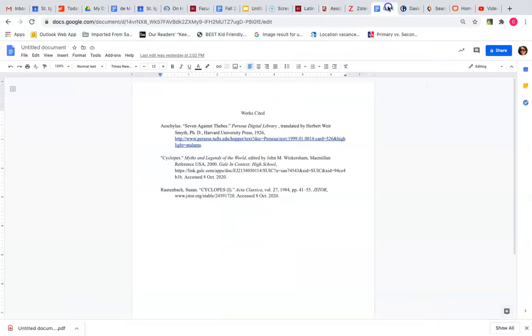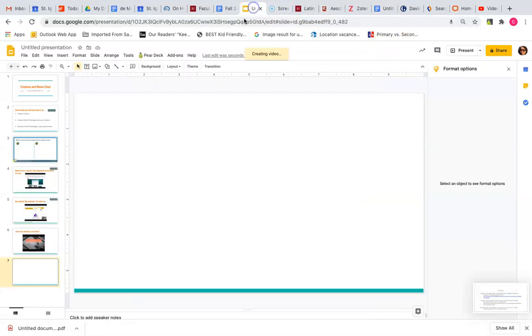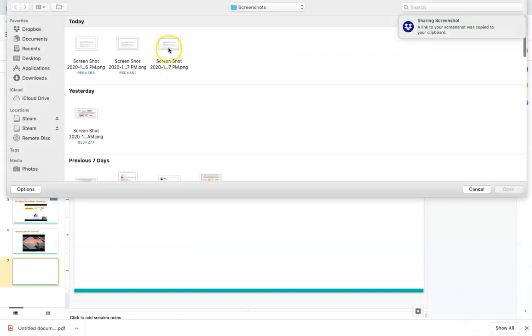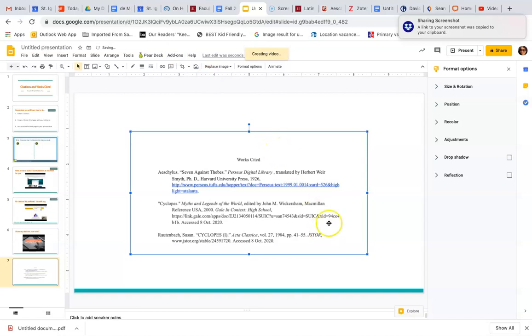In order to keep your formatting of your Works Cited page in the Google Slides presentation, you'll want to take a screenshot of the Works Cited page and then insert the image into the Works Cited page. This will help you avoid losing all of that precious formatting and trying to get that to work in a Google Slide.